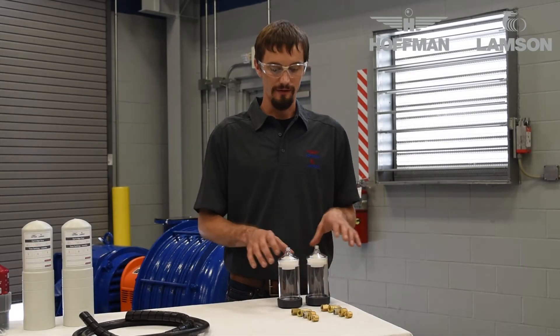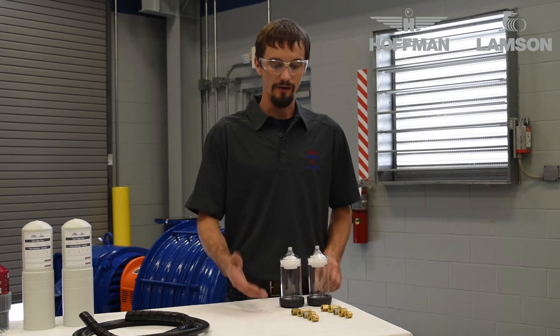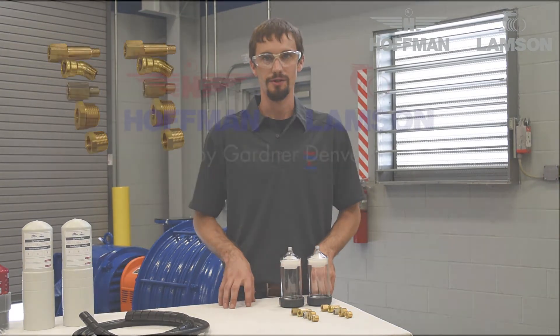This is the contents of the optional drain cup kit. It comes with two drain cups and all the various adapter fittings to install it on your machine.